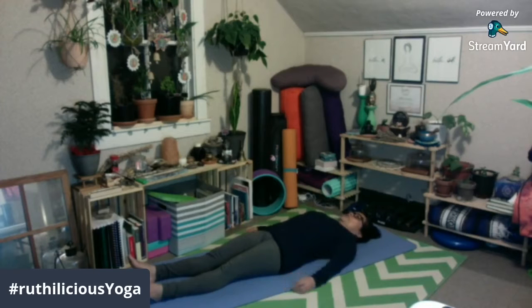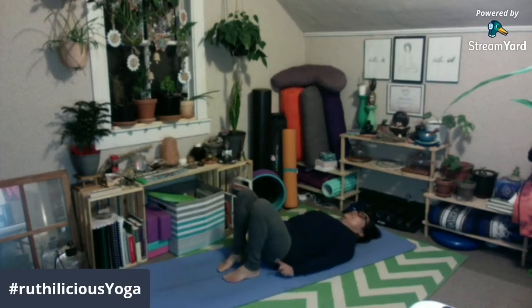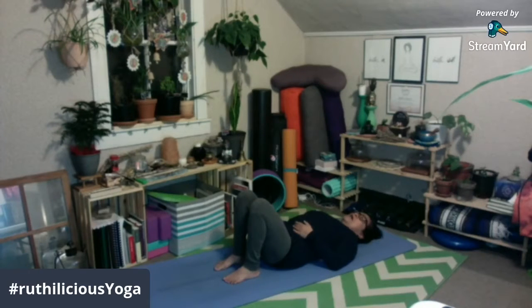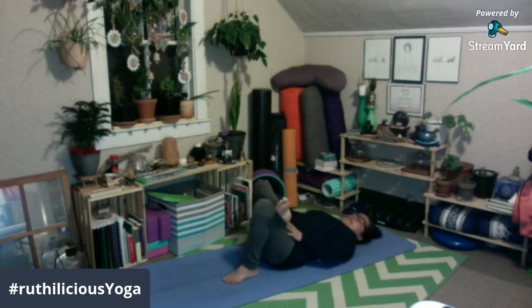Relax nyo yung shoulders nyo pababa sa sahig o sa mat. And then, inhale, bend your knees. Tapos, i-bring nyo yung inyong mga paa malapit sa inyong puwitan. And from here, ilagay nyo yung inyong paa — lift your foot up at ilagay nyo yung inyong sakong malapit dito sa inyong tuhod. So, para kayo naka-dequatro — figure four, ang tawag natin.